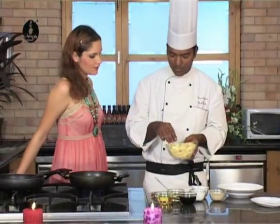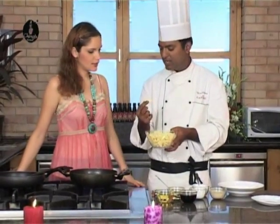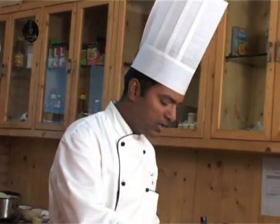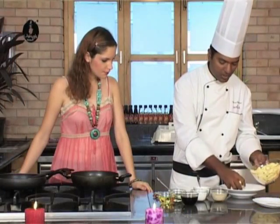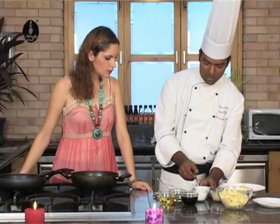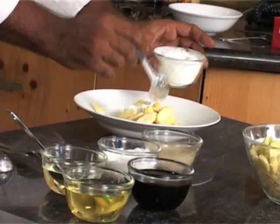The next step is take some baby corn — it's already diced into small pieces, bite size. Around two cups of baby corn. And corn flour, around one cup of corn flour.